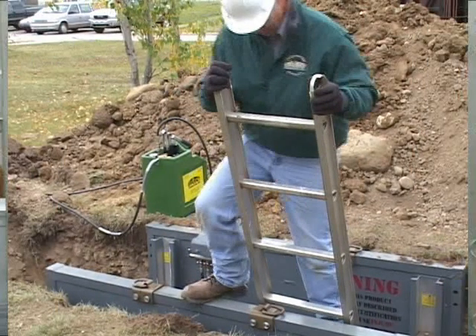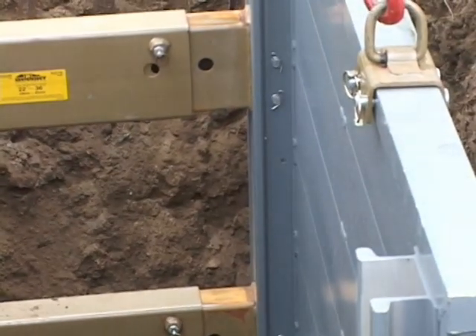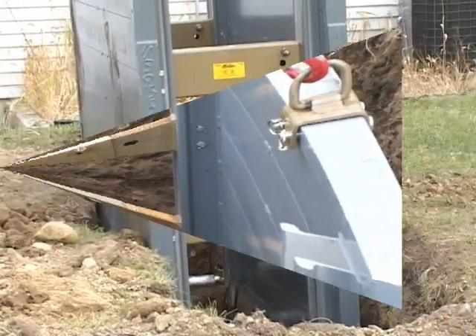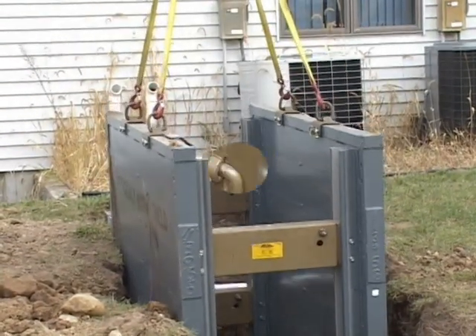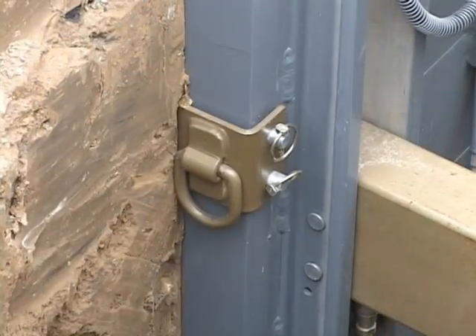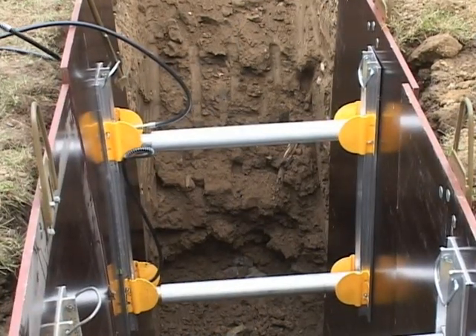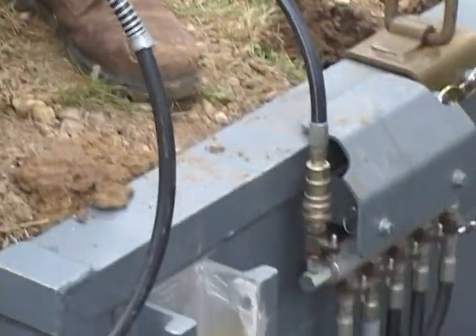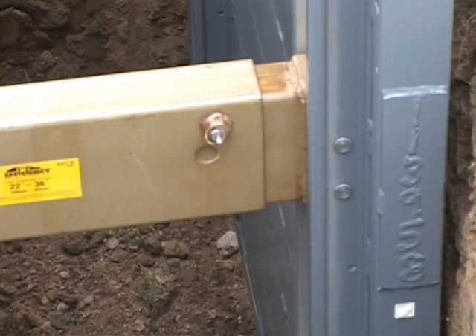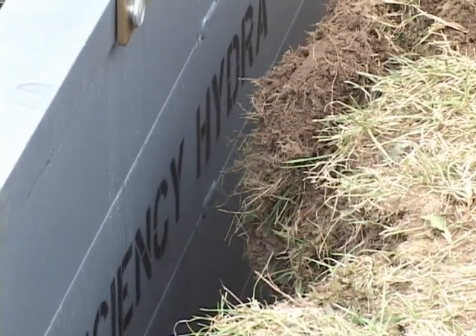HydraShield combines the versatility and protection of an aluminum trench shield with the support of hydraulic shoring. The lightweight design allows installation and removal with a rubber tire backhoe, and pulling lugs allow easy movement in the trench. HydraShield is activated much like hydraulic vertical shores with a hydraulic shoring hand pump. The pump connects to a manifold that pressurizes the shield's four cylinders evenly, forcing the sidewalls against the trench and providing a safe work environment.